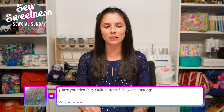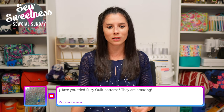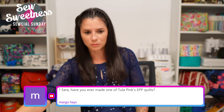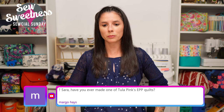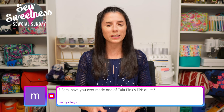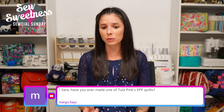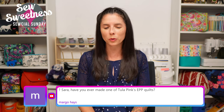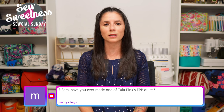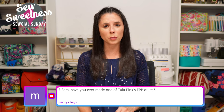Patricia asks if I've tried Suzy Quilts patterns. I think I might have purchased one or two - I definitely follow Suzy on Instagram. She's local to me in the Chicago area. The Instagram handle is Suzy Quilts, I believe. Margo asks if I've ever made one of Tula Pink's English paper piecing quilts. I have not made any of her designed quilt patterns or kits for English paper piecing, but if you're interested they have great EPP supplies at PaperPieces.com. Pink Door Fabrics also has great kits for English paper piecing.